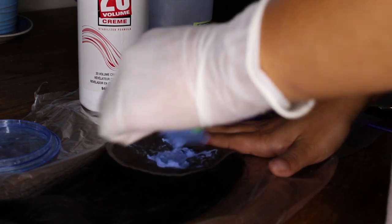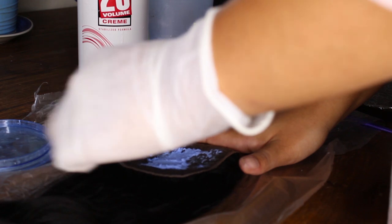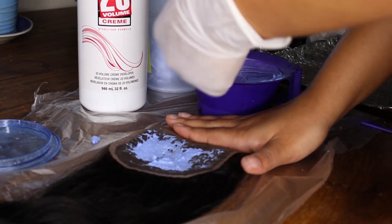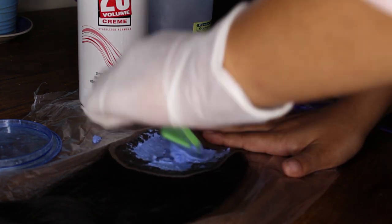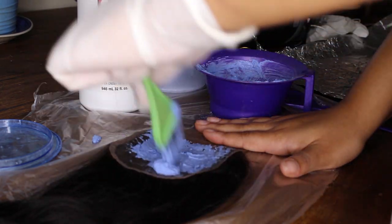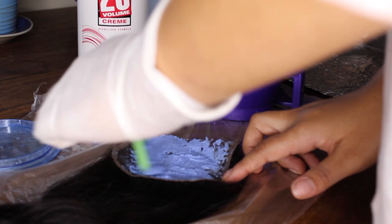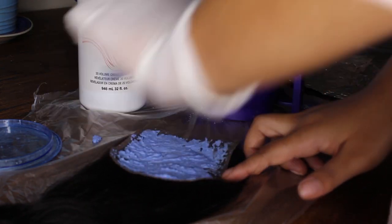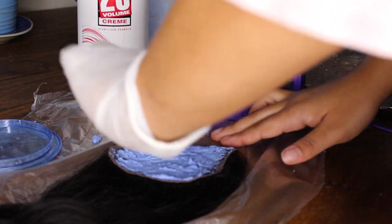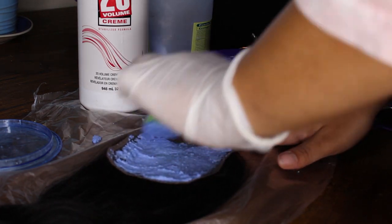You just want to bleach the knots, not the actual hair. After applying the bleach, place the closure bleach-side down on top of tin foil and leave it for about 20 minutes. Don't over-bleach — that's why I use 20-volume developer, because it's not as strong. If you use a higher volume, cut the time in half; for 30-volume, I'd suggest about 10 minutes.